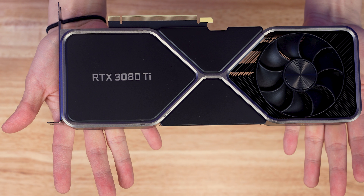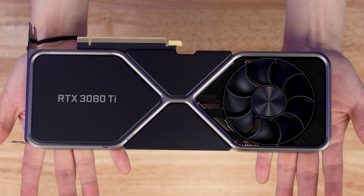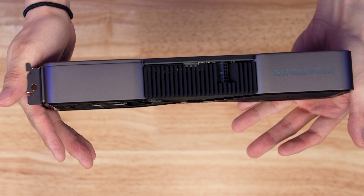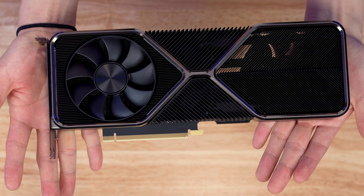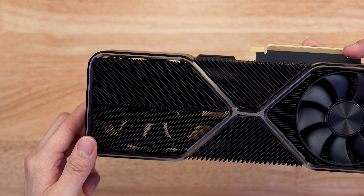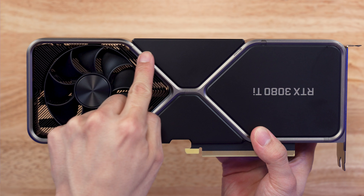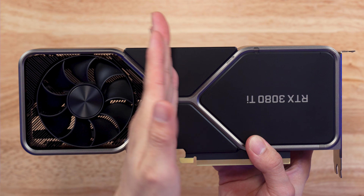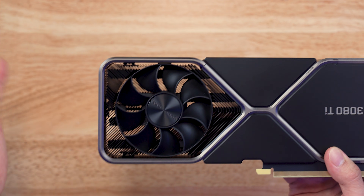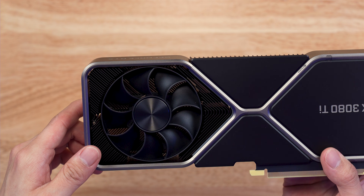Just looking at the beauty of this card, this thing is definitely very beautiful — a very well-made piece of hardware. Looking at the other side of the card, you can tell this is a pass-through design; you can actually see the light through it. The PCB on this card actually ends right here. Past this point there is no graphics card — it is just a heat sink. There is no PCB there; you can actually see right through it.